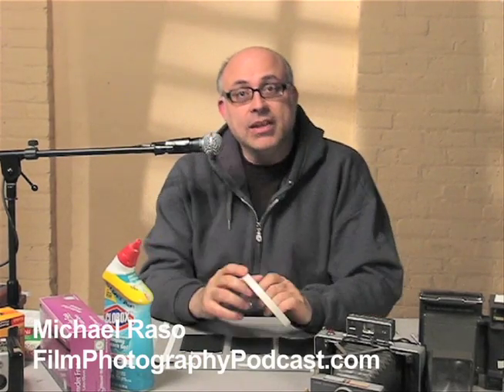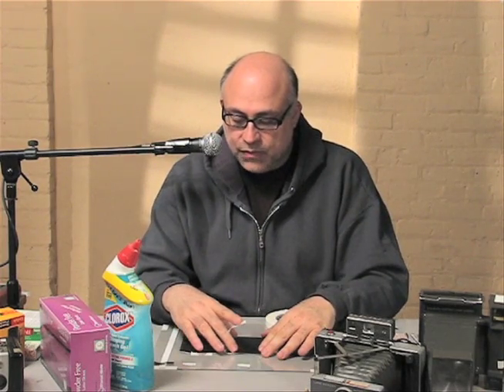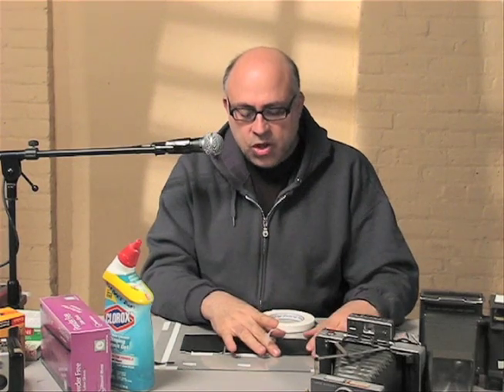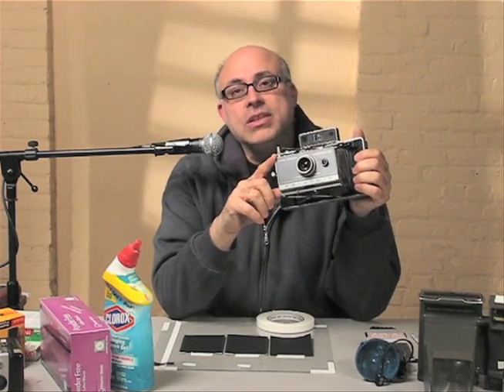Hey everybody, Mike Rosso here — Film Photography Podcast, internet radio show for people who love to shoot film. I've got a lot of emails with questions about what's known as reclaiming the negative of your FP100C film. FP100C is the film used in vintage Polaroid peel-type film, or type 100 or pack film cameras.